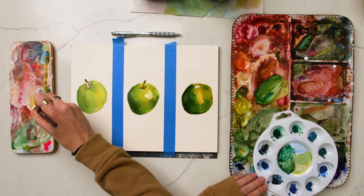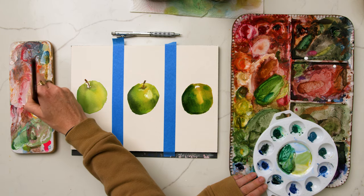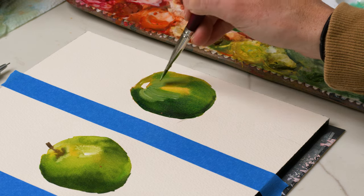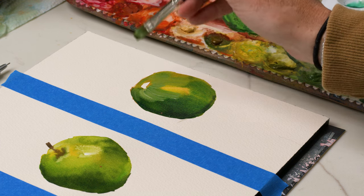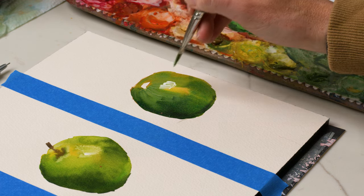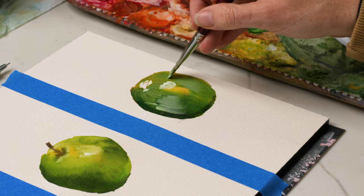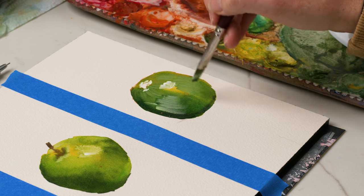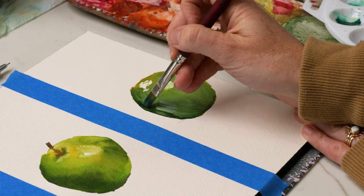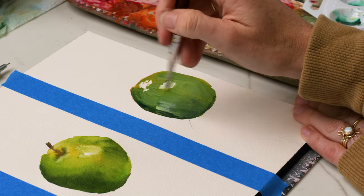Next I'm mixing up a creamy pale sap green with white gouache, a touch of primary yellow, and some sap green watercolor. I'm going to add in more of a pastel green at a thick consistency, just avoiding the highlight for now, and adding that in with some white gouache. Building up that pale green on top of the yellows and the dark green and blending it in — coloring in with this pale green further around the apple and then bringing in a darker blue-green on the shadow and blending that in.